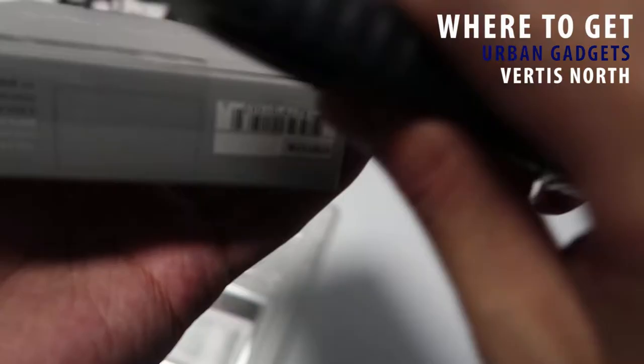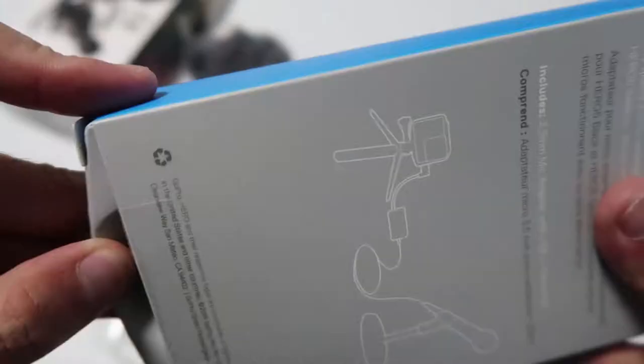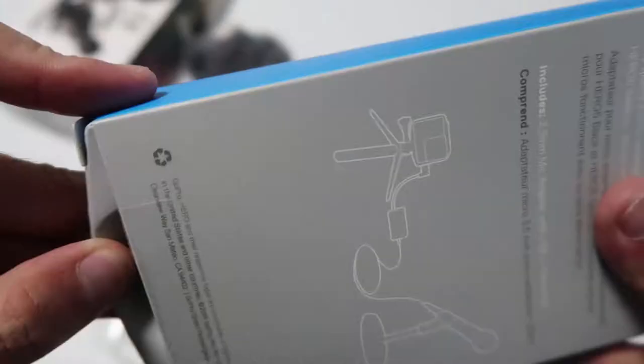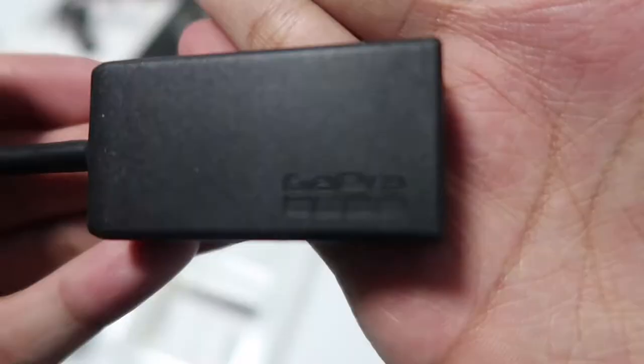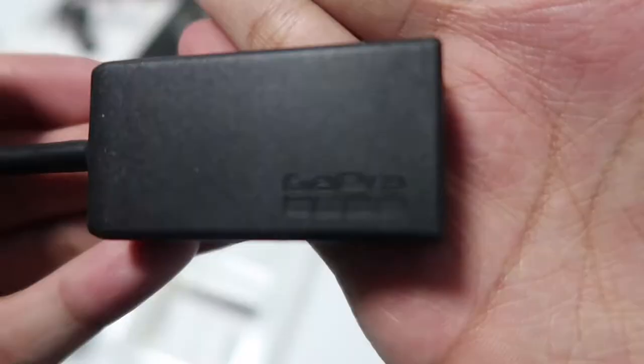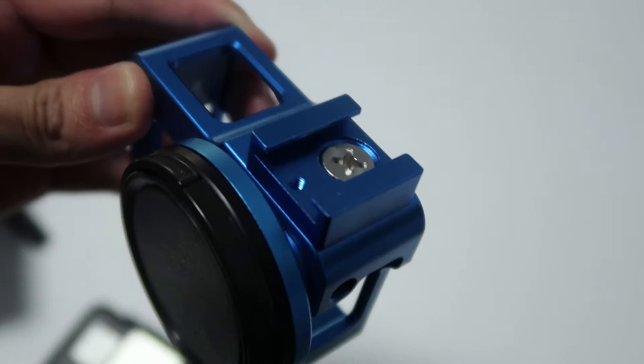Now let's go with the adapter. I believe it is the only way for you to attach an external microphone to your GoPro Hero 5. If there are any other ways, just let me know in the comment section down below. What we have here is the manual and the adapter itself. If you can find a case with a cold shoe mount on top, then you can skip the DIY part.